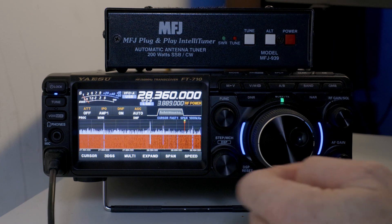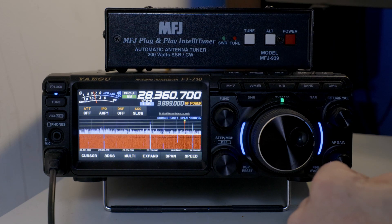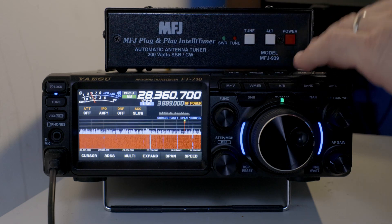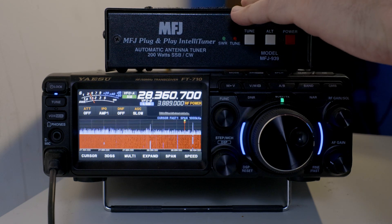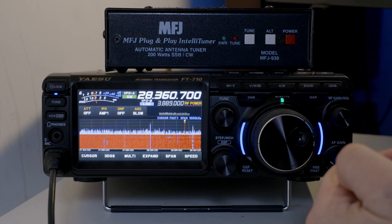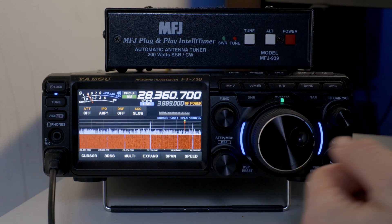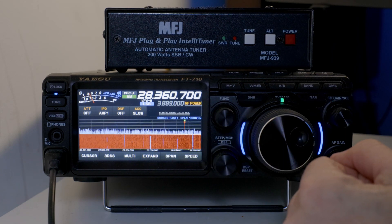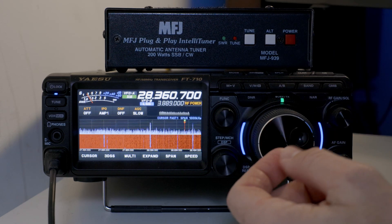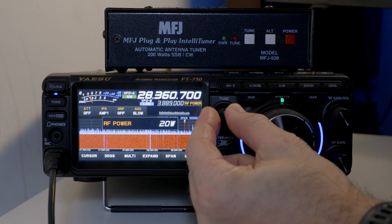Let me show you what I found to be very valuable in making this operate correctly. The tuner — we're not using a special cable to connect to the radio, so the radio doesn't actually know the tuner is here. That requires a little more testing and understanding to make this work correctly. My theory is that there wasn't enough reflection at 5 watts for the tuner to really work with, so we're going to turn that up to 20 watts.